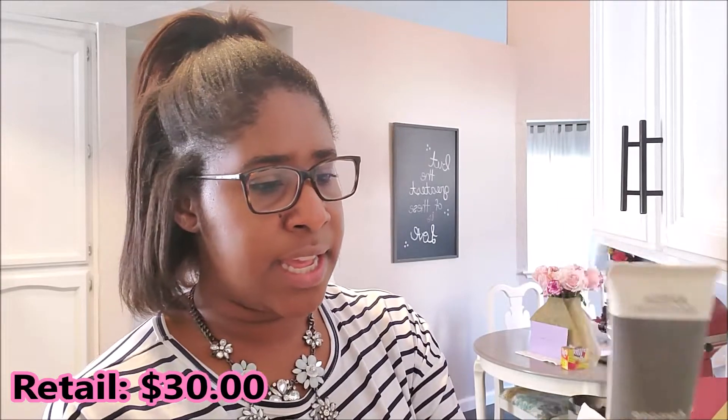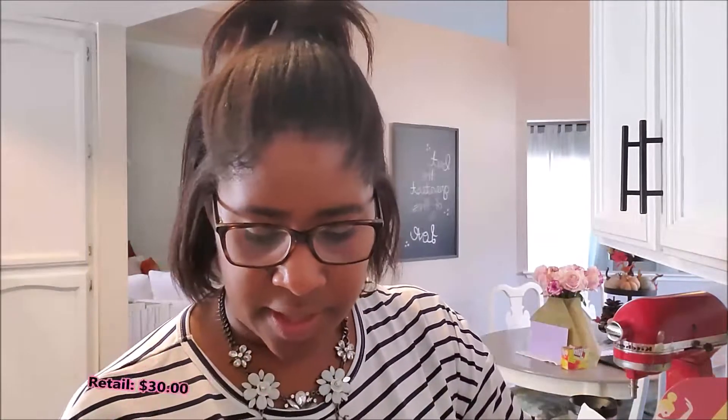This next guy is Daily Hair Repair. Who does not need this? This is from Aveda, which I love — their products are so good all the time. This is Instant Visible Repair; it protects from heat styling. This guy retails for $30. So already you've got your money's worth right here, and these are full-size products, not little samples. This is a leave-in treatment and it smells really good.